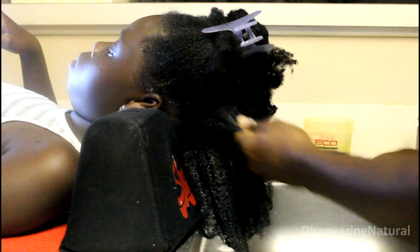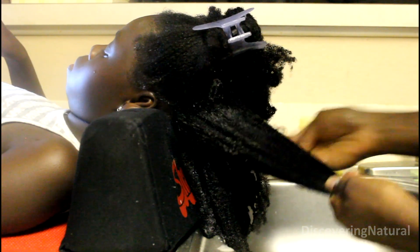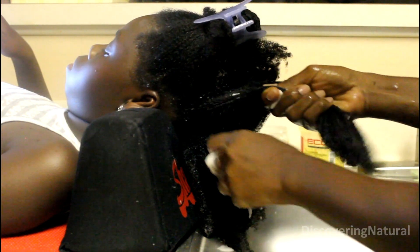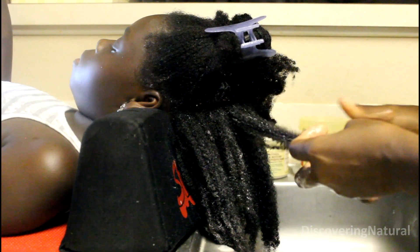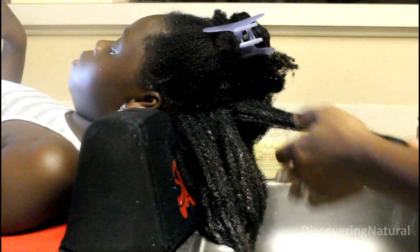Sometimes the hair gets dry in the process, so I repeat the same steps — saturating with water, applying conditioner, then applying gel. Make sure that you thoroughly detangle the hair before you start doing this, as tangles can appear during the process.